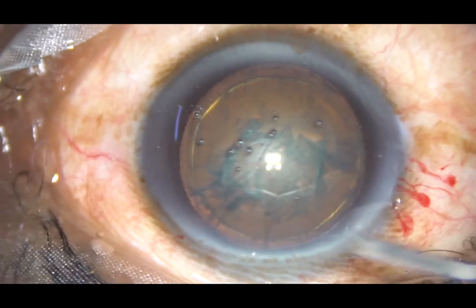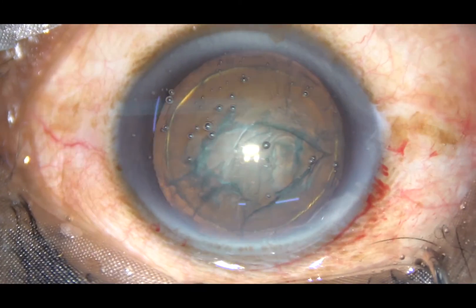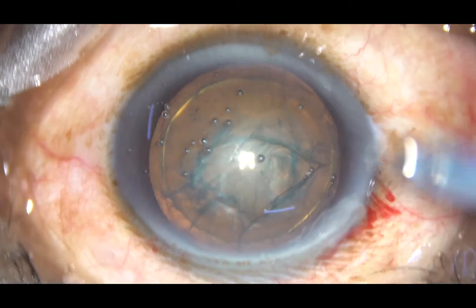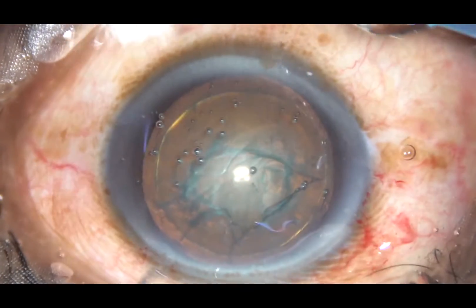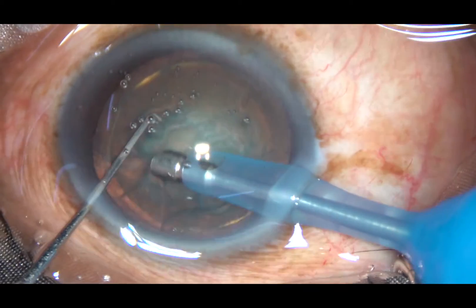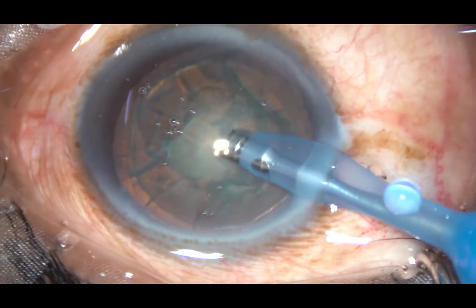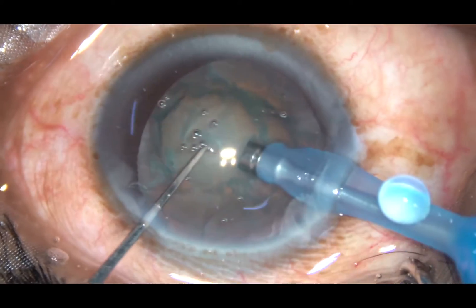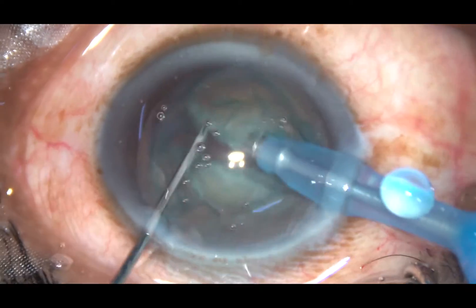Since this is a cataract of grade 2+ or grade 3 nuclear sclerosis, chopping this nucleus is very easy. I just have to hold the nucleus with high vacuum and chop it. The chopper in my left hand is a modification of a Sinskey hook — a chopper designed by me and manufactured by a local manufacturer.